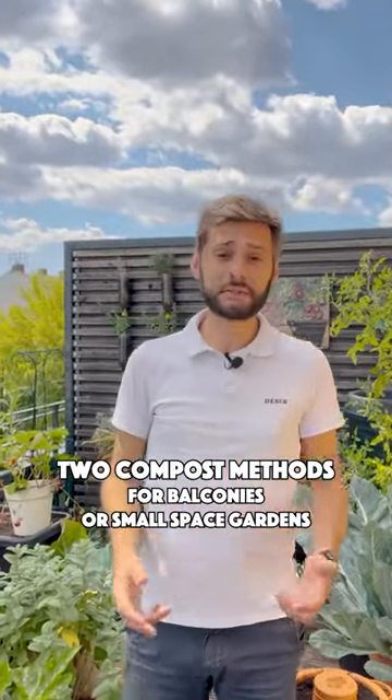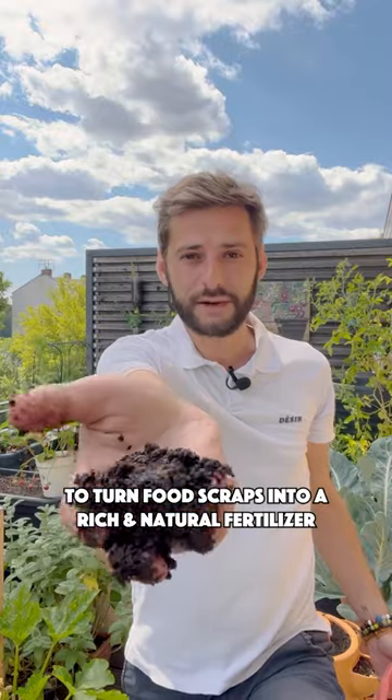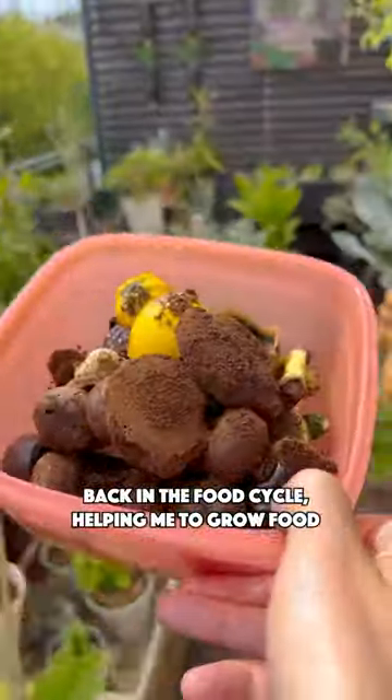Two compost methods for balconies or small space gardens to turn food scraps into a rich and natural fertilizer. I collect food scraps and coffee grounds to put them back in the food cycle, helping me to grow food.